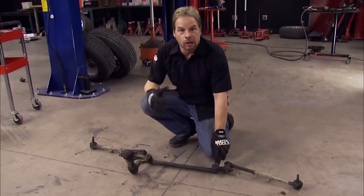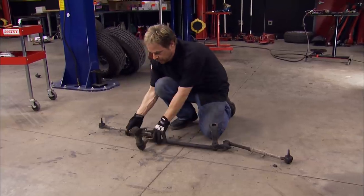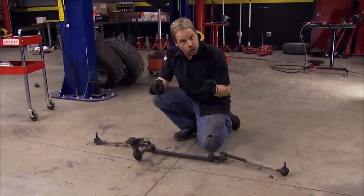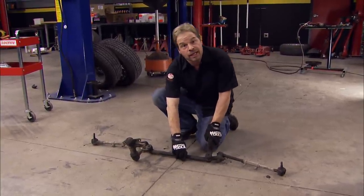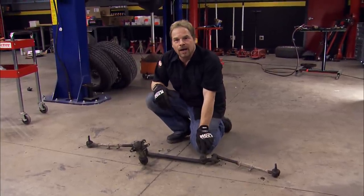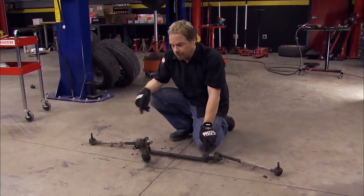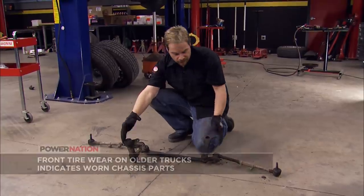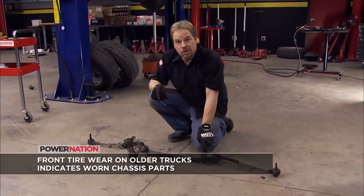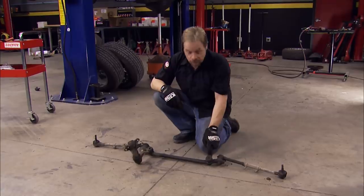The steering linkage assembly looks about as bad as it is. The outer tie rod end — worn out. Inner tie rod end — worn out. Same on the other side, so obviously that stuff has to be replaced. The Pitman arm doesn't feel sloppy, and the idler arm is the same, but with 260,000 miles on it, chances are by the looks of this stuff it has not been replaced. One thing I learned in collision repair is that you cannot get an accurate wheel alignment if your Pitman arm and idler are sloppy — if they have even a little bit of play, they need to be replaced, and you owe it to yourself and your new set of tires to do that.